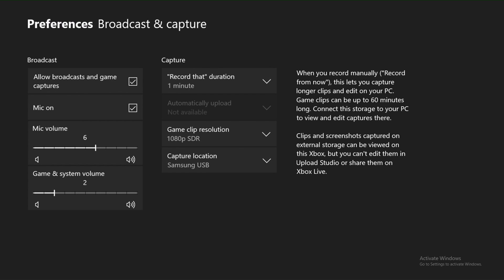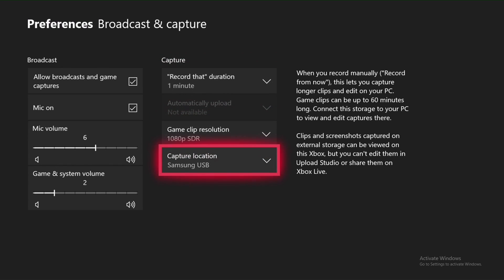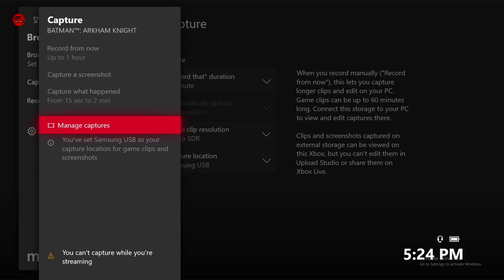What this will do is allow you to record at 1080p. It lets you record up to an hour — a whole hour — and what it will do is save directly to your USB. That is a good way to record your clips, and anyway, getting them onto your computer is pretty easy.